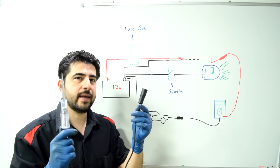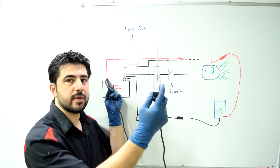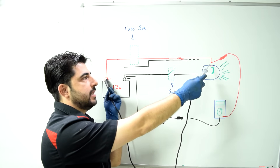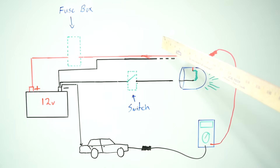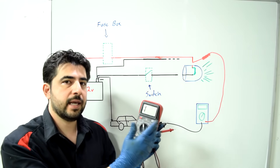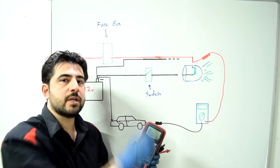Now for this test you could also use a test light. You would attach one end to the positive side of the battery, and with the other end you would touch this wire here. If you have ground here it's going to complete the circuit and your test light is going to light up. But the downside of using a test light is if there's high resistance in the short, your test light might not light up and you might get a false diagnosis. Whereas if using a multimeter, at the very least you're going to get a resistance reading indicating there's a path to ground possible from this red wire, which there shouldn't be.